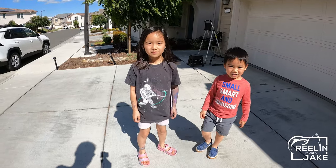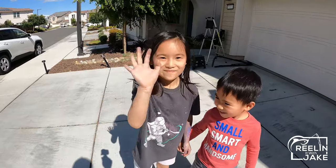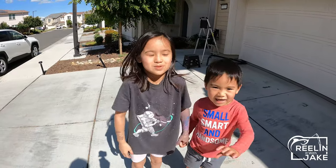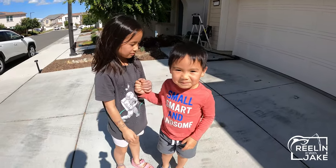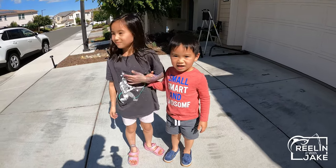Special thanks to my video assistants — hi, my name is Chloe and this is my brother. Cool, thanks guys.